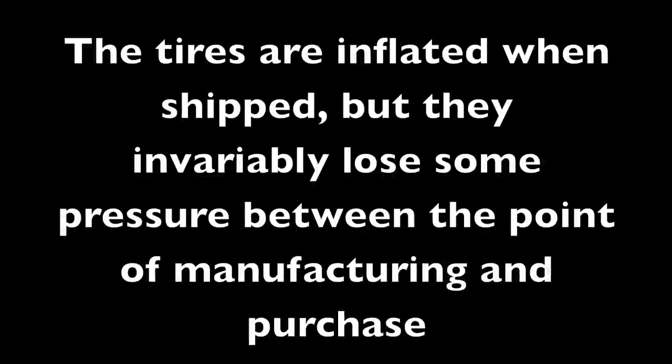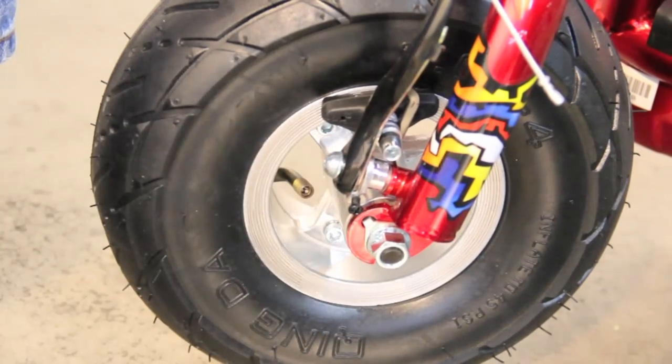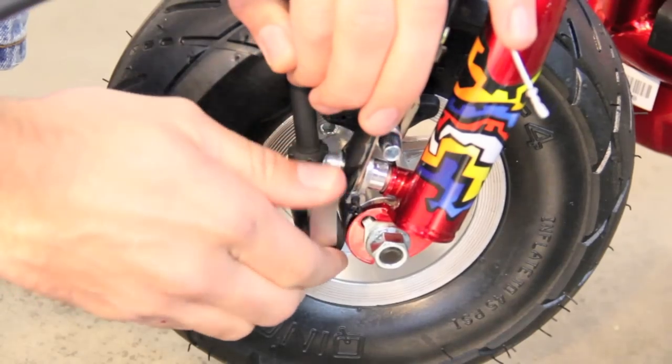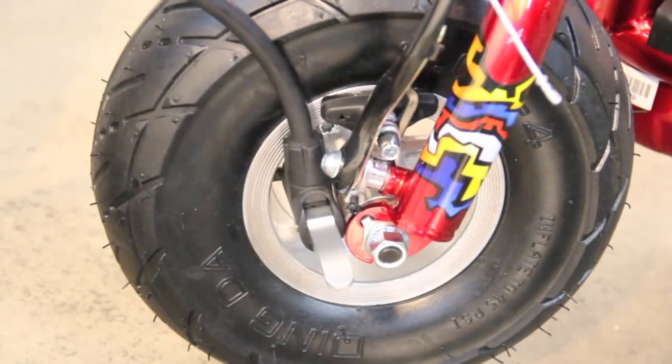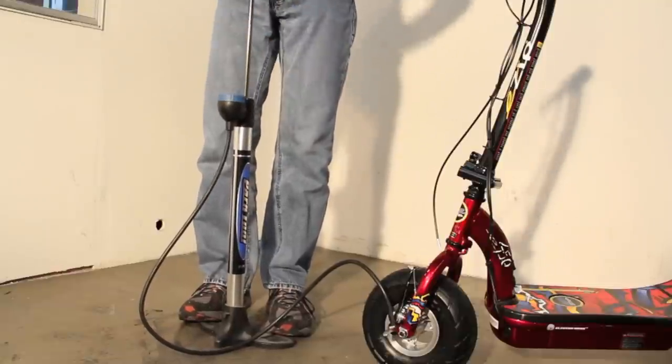Inflating the tires. Tires are inflated when shipped but they invariably lose some pressure between the point of manufacturing and purchase. Using a bicycle-style pump equipped with a Schrader type valve, inflate the tires to the PSI indicated on the sidewall of the tire. It is normal for tires to lose air pressure over time. Tires should be inflated to recommended pressures before initial use and should be checked periodically.